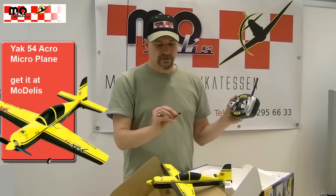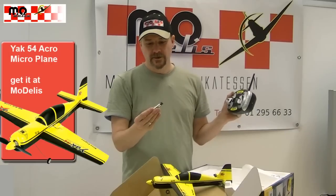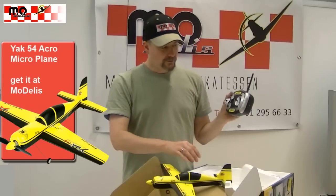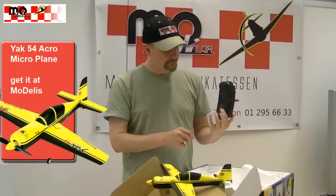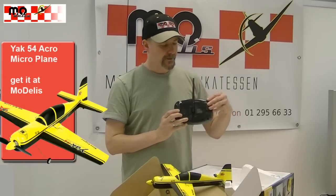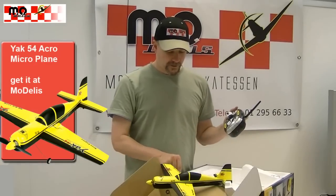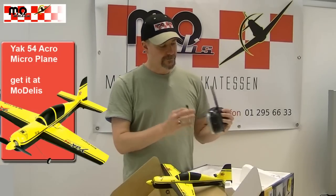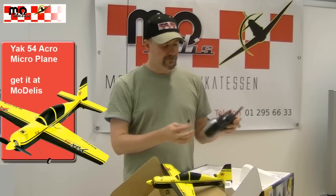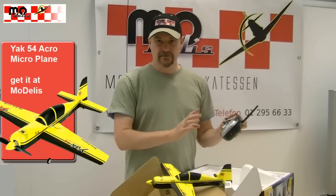The package also includes the flight battery — a 1S, 3.7V, 150mAh pack, as we know from other models. The batteries for the sender are also included. On the rear side of the sender, the model's battery can be charged, meaning you don't need your own charger. The model is completely ready to fly.